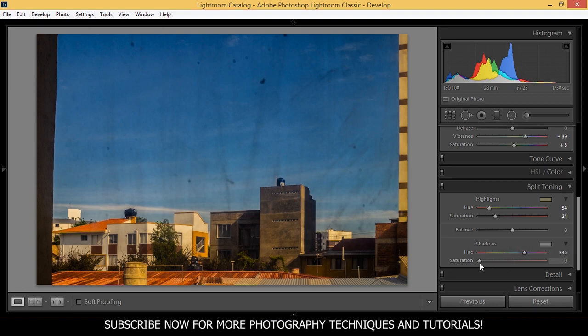And I want some blues on the shadows — around here is fine. Its saturation is going to be about 15 or 16. Let's see the before and the after.